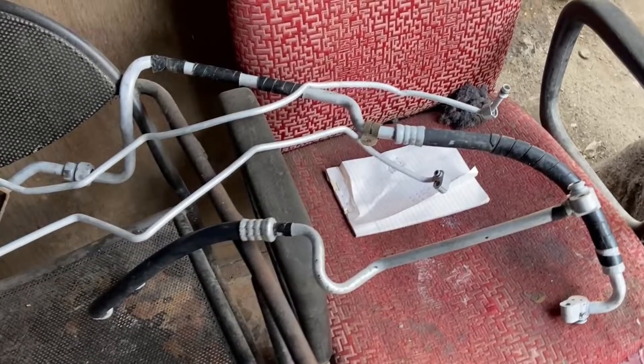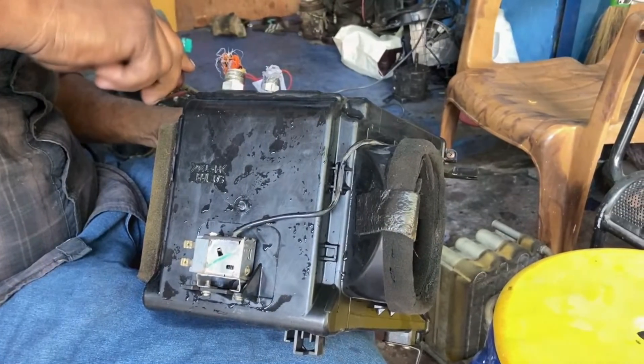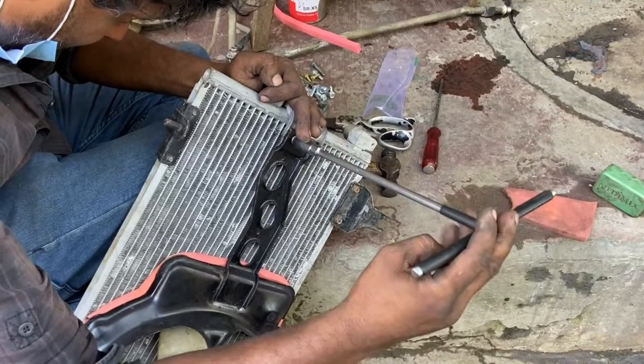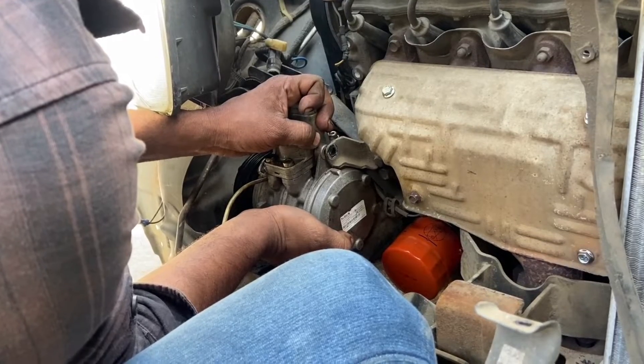They said they can do it with parts salvaged from another Zen but they will all be properly refurbished. So after all the parts were collected by the technician, we jointly decided on a day when we can install the system and I drove the car to the technician's place. So let's see how this is done.